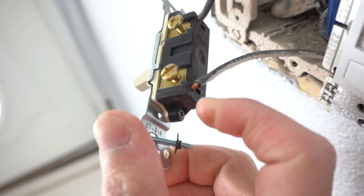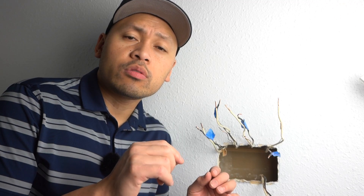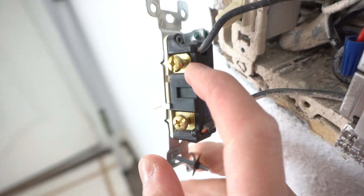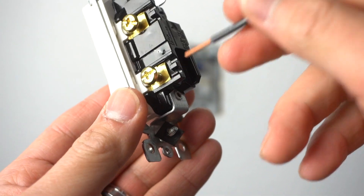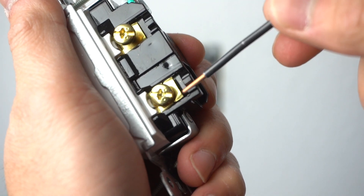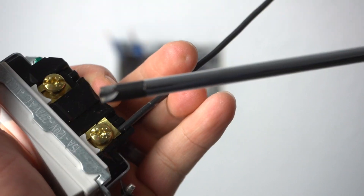Looking at these switches, you can see that they have been backstabbed. If you're not familiar with that term, backstabbing means you put the wire right into those little holes at the back of the switches or outlets. I highly don't recommend the backstabbing method — this is the result of what happens: there's a little bit of wire that gets exposed and over time it could possibly come out. These are the new switches we're replacing the old ones with, and this is what I meant by backstabbing versus back wiring. Back wiring is where you use the strip gauge at the back, insert the wire through the back, and tighten it down with your screwdriver.